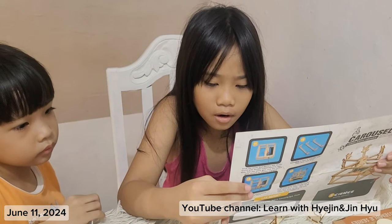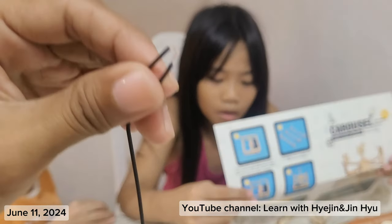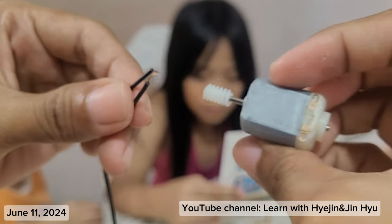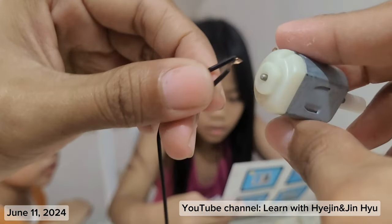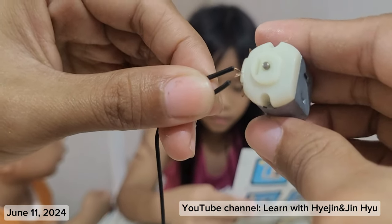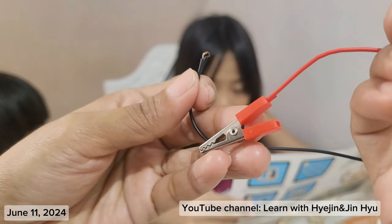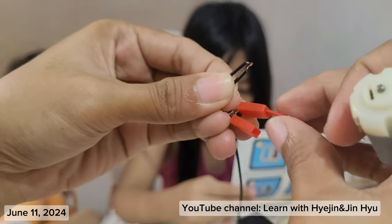Connect the color black wire of the battery box to the copper hole on the right side of the motor. Connect the red wire to the hole behind the crocodile clip. This one is the crocodile clip. So I just connect it here.